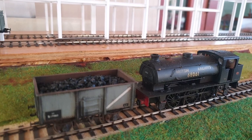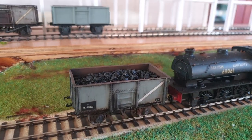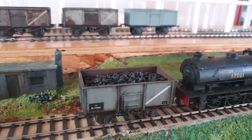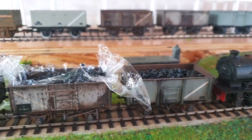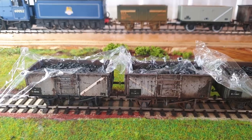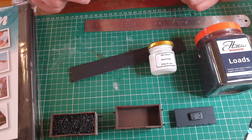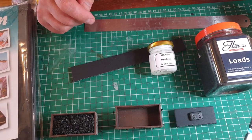16-tonne mineral wagons and adding a coal load with Hattons Coal and Cambrian wagons, Airfix wagons and clingfilm. Hello, welcome back everybody. I just thought I'd do a small video on adding loads into wagons.